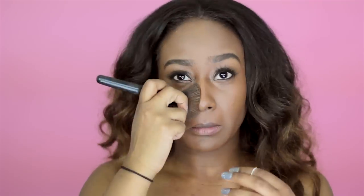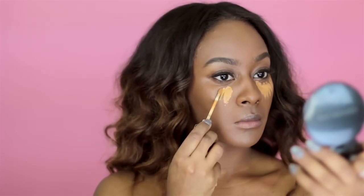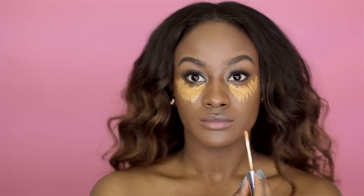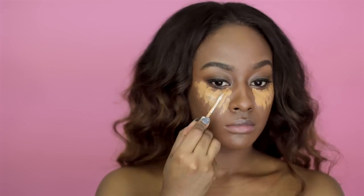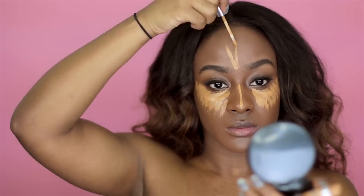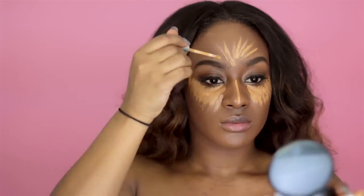Next for concealer, I'm taking my Clinique Concealer, and this has pretty much been my go-to concealer for my day-to-day basis. It gives me the perfect highlight under my eyes and it's not too dramatic. I like to focus on my T-zone because I feel that when my T-zone is highlighted, I look awake.